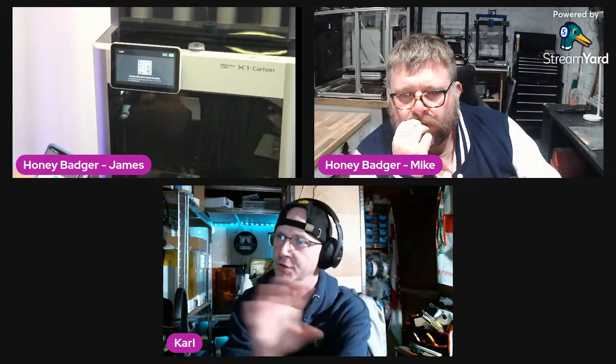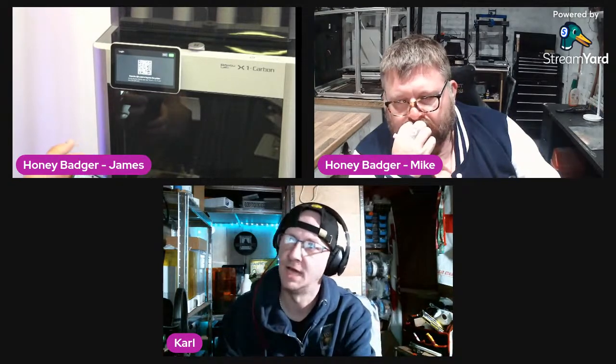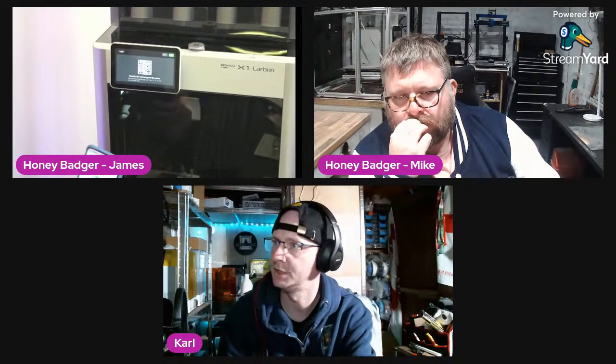They've updated the slicer — apparently you're now able to put your name on a print, like 'Honey Badger' somewhere on the model. I believe Prusa just added that feature too. Note: if your Wi-Fi name is unique it can be used to geolocate you, so try not to show that in videos.